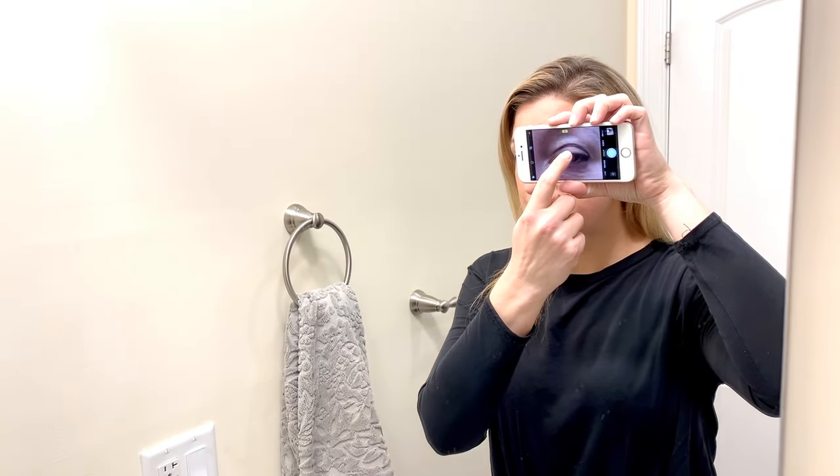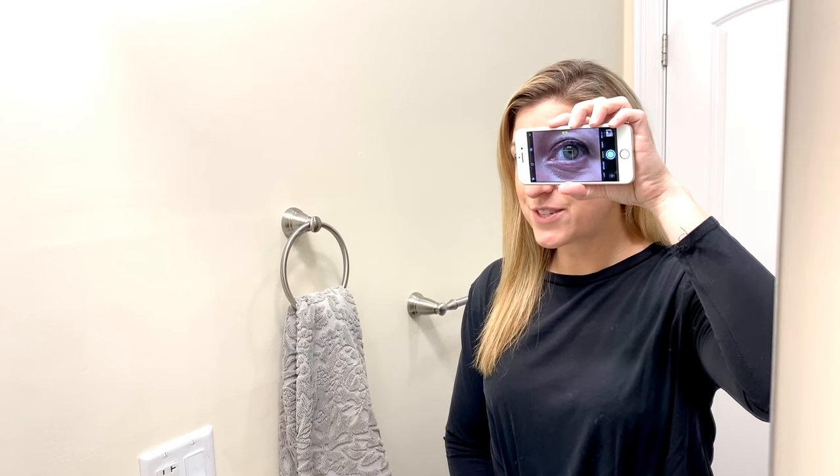So you just hold your camera up. You can even touch your screen to make sure that your eye is in focus, and then you take your picture.